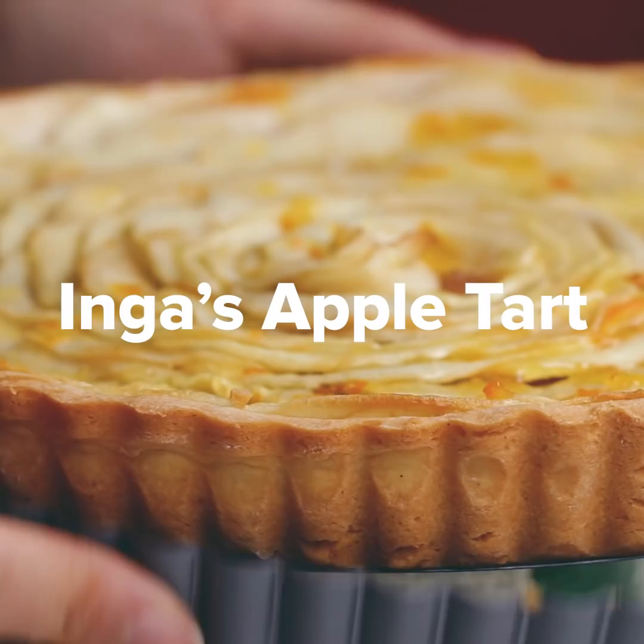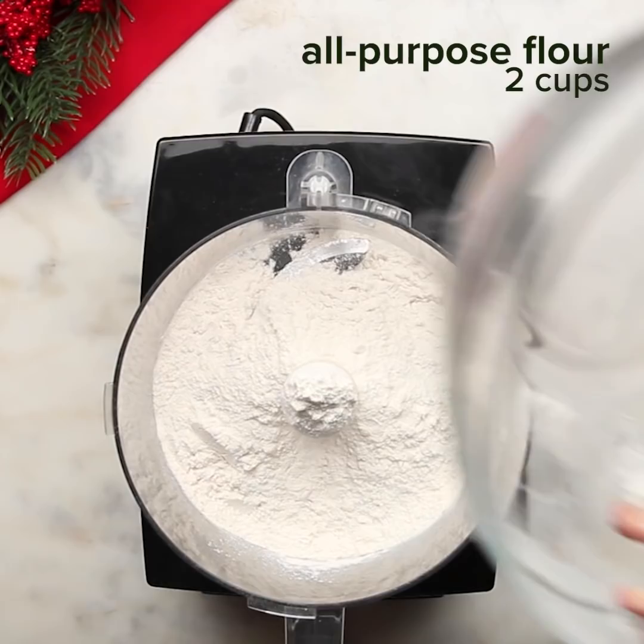What I love about this apple tart is it's sweet, it's tart, and the crust is so buttery. Hey guys, it's Inka. Today I'll be teaching you guys how to make my favorite apple tart.